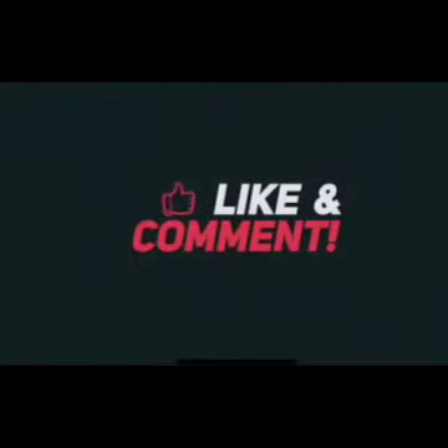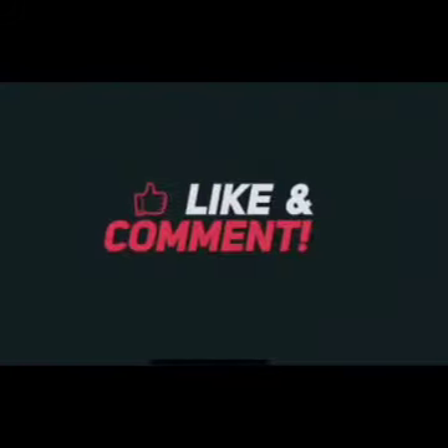But before we continue, please like, subscribe, and comment. Enjoy.